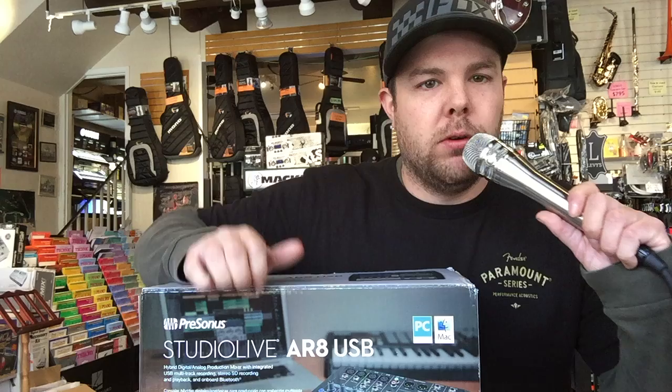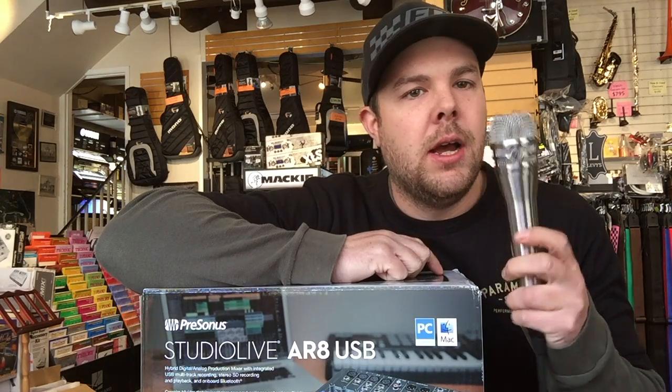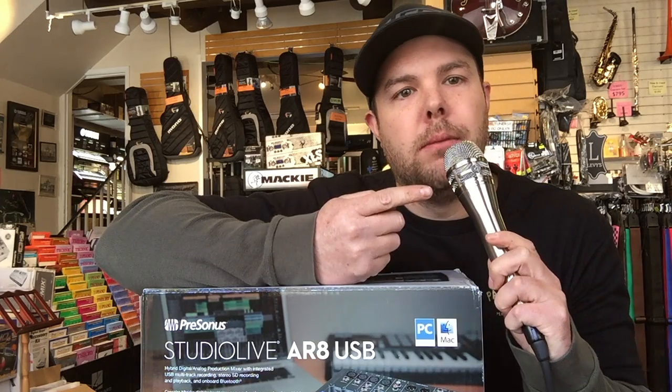That about wraps it up folks for the StudioLive AR8. I hope you enjoyed this video — if you did, leave a comment down below. Stay tuned for new videos; I might be doing a review on this short KSM mic in the near future. I hope you all have a fantastic day, and don't forget bstreetmusic.com.